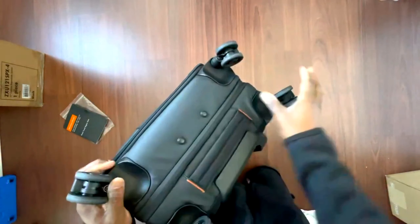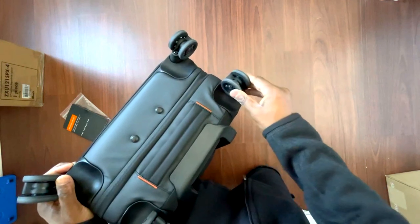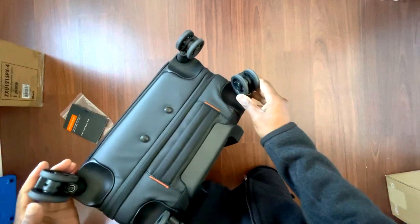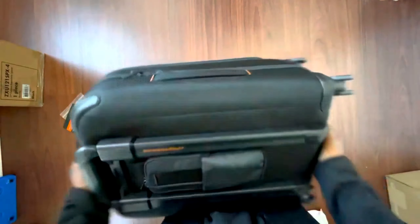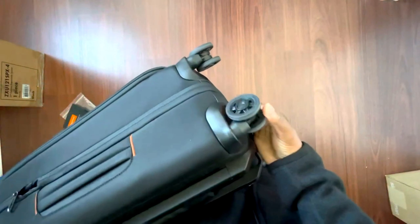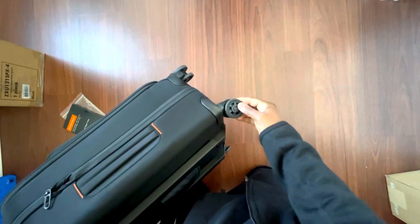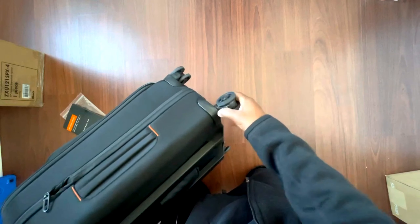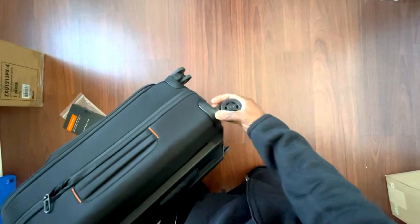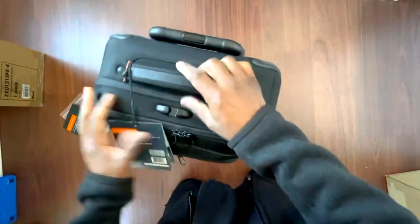Let's take a look at the spinners. They're not necessarily the sturdiest wheels I've ever seen, but I think they'll get the job done. They don't feel cheap — there's a bit of rubber around the plastic, and there may be some metal in there. Not bad at all, and the warranty backs them up.